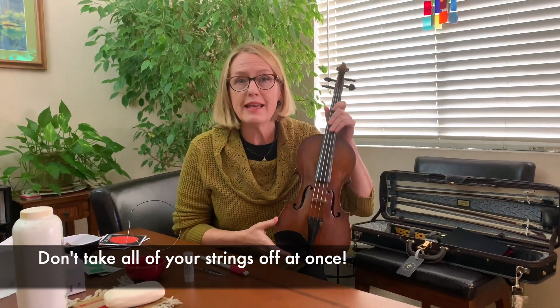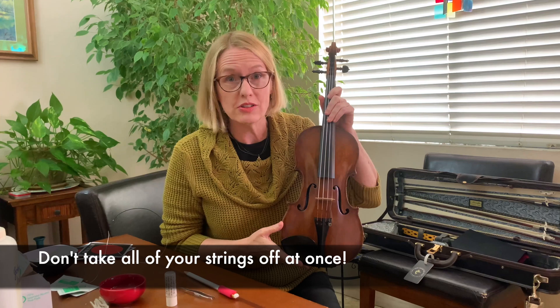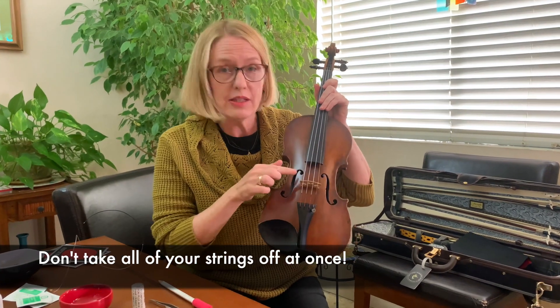Here's what you need to know before you begin: do not take all of the strings off your violin. The only thing holding up the bridge is the pressure from those strings — it exerts about 90 pounds of pressure — so just do one string at a time. I like to start with the A string, the one in the middle. All the tension changes when you take off a string, so keep that in mind.